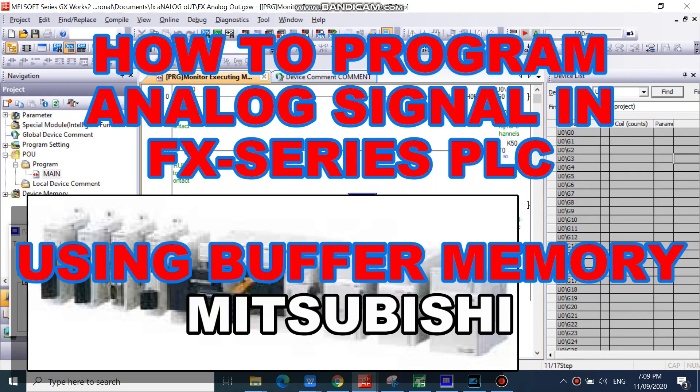Hello everyone. Have a nice day. In this video, I will show on how to program analog signal in FX series PLC using buffer memory.